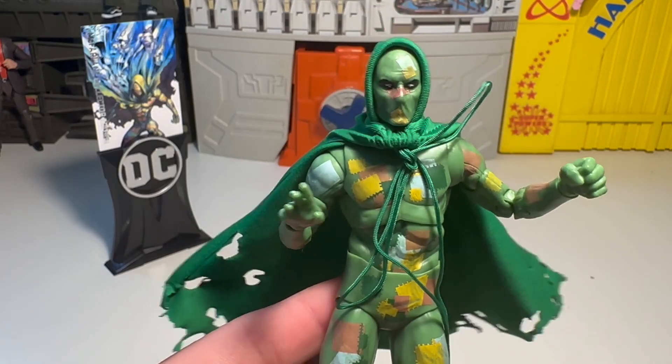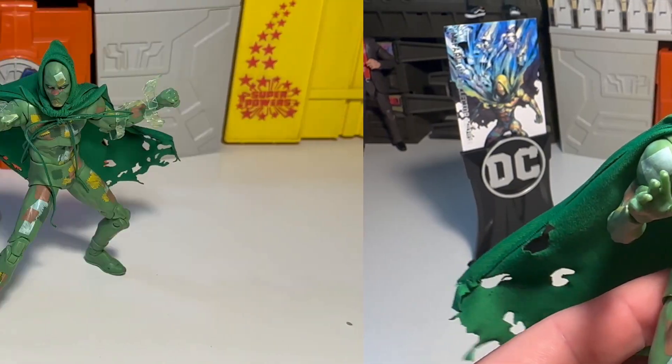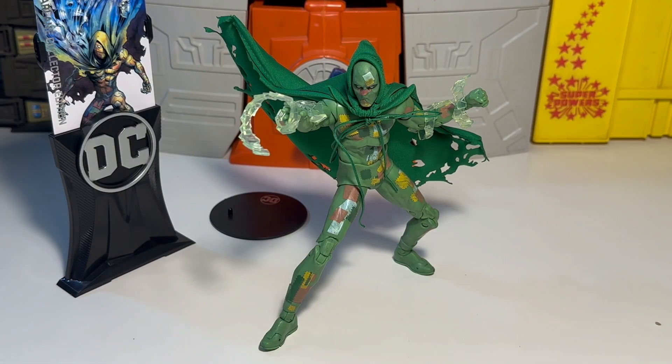Next thing we've got to do is just get this bad boy posed up — or this good boy. Here we have good old Rory all posed up and ready to go. Freaking cool figure, man — I like him a lot. I really like this pose. The soft good capes are just really awesome, better than the old school clunky big rubber thick capes. Everything works for this figure. Really, really nice.